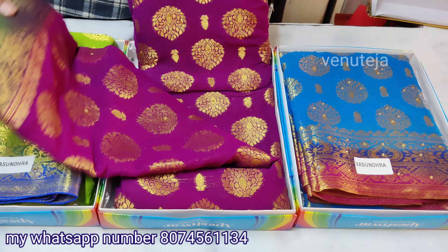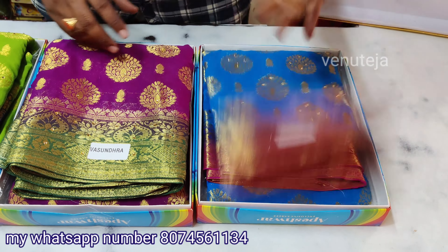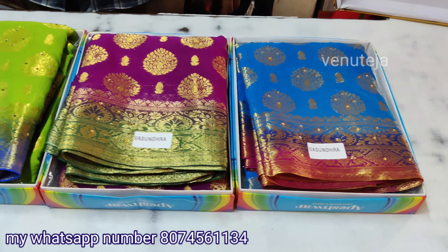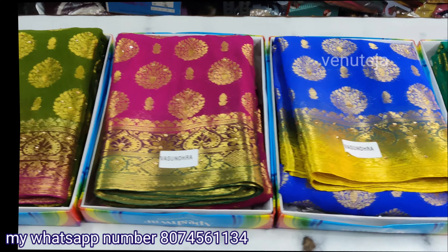This is the main color, this is the last color, the agenda blue color, and the pink color. Thank you so much for watching, friends.